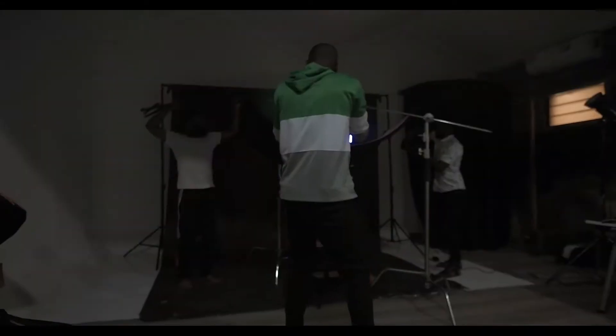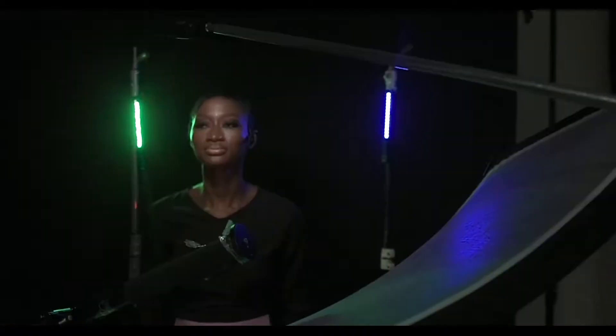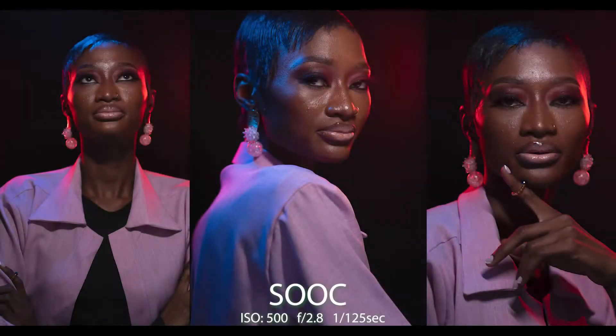For the second look we changed the colors to blue and green, and the results were equally amazing as well.